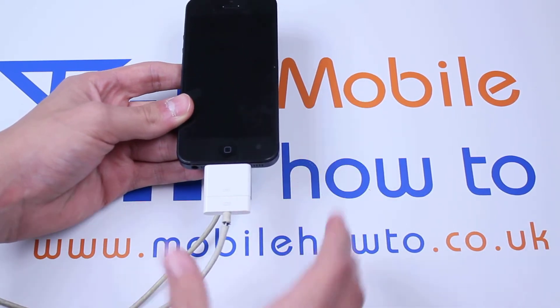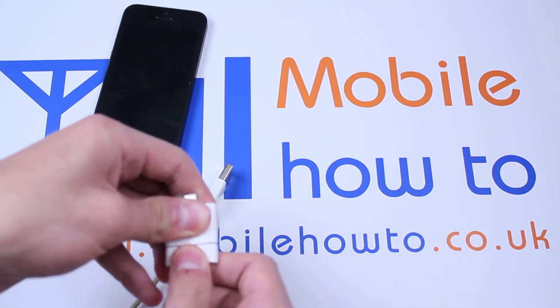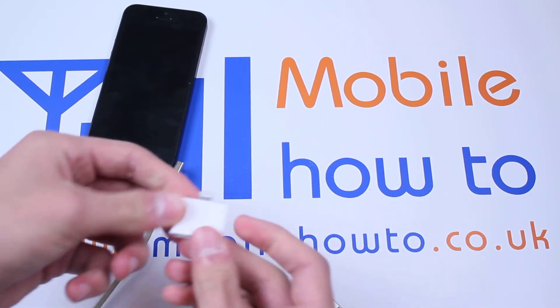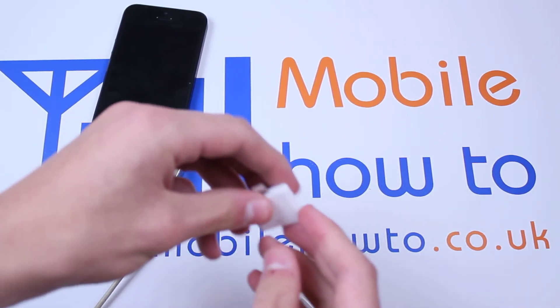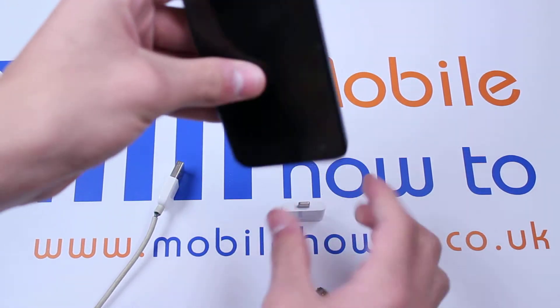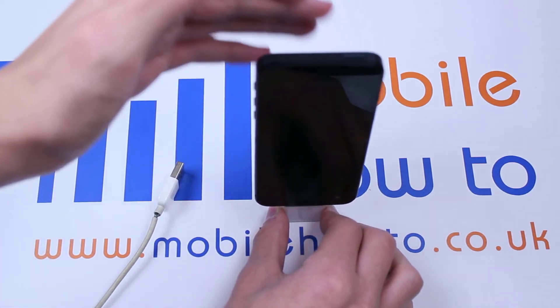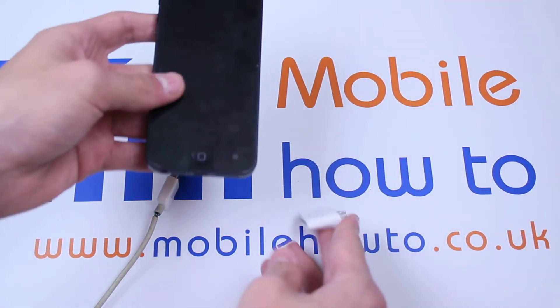Now obviously if you've got a dock, what you'd do is instead of throwing the dock away and buying something totally new, you'd pop this little adapter — if it fits — on top of your dock and then stand the iPhone 5 on top, and that's how you'd use them in conjunction.